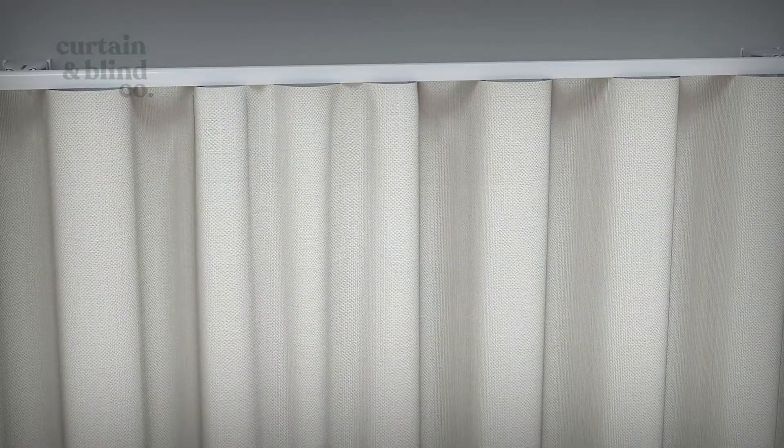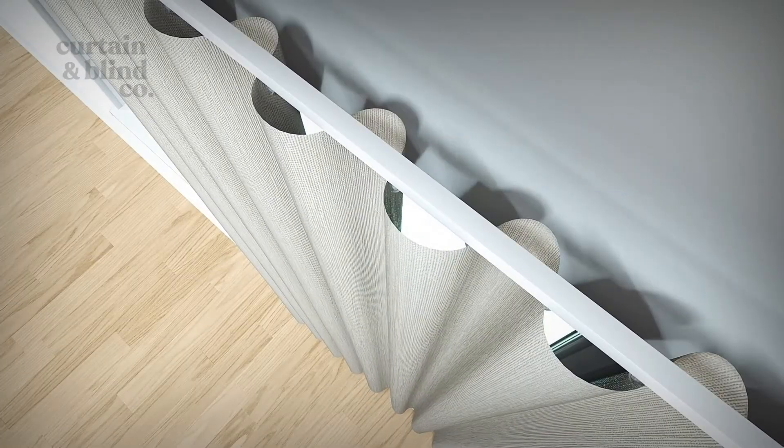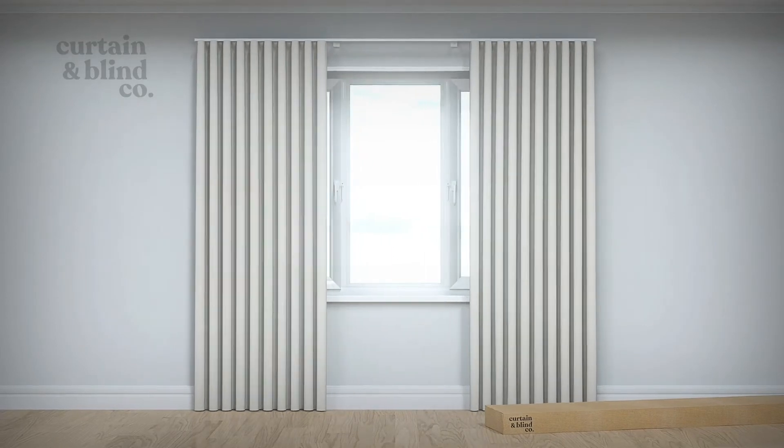If some waves look shallow, then gently push that fold backwards so it creates a deeper wave at the rear. Every track runner should have a dedicated hook on the curtain — be careful, as missing a runner can cause the curtain to hang unevenly.